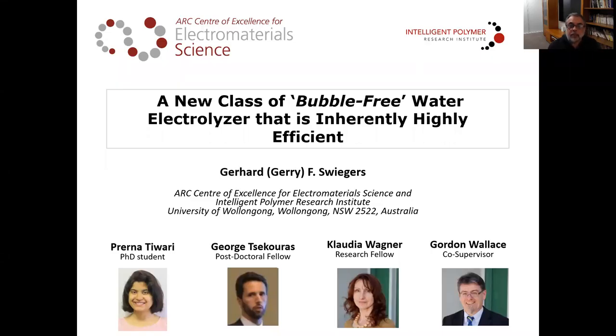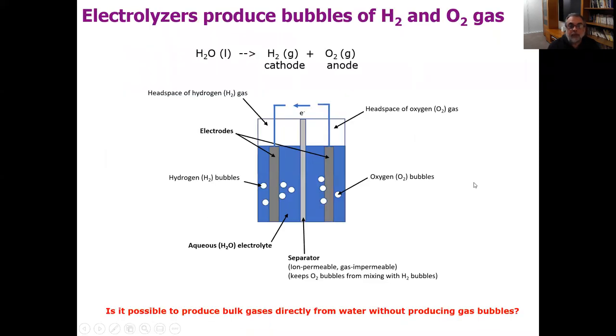Hello, everyone. I'm Gerry Swiggers, and I'm going to be telling you today about some research we've been doing on a new class of bubble-free water electrolyser. Before I start, I'd like to acknowledge my colleague, shown down at the bottom here, who did much of this work, in fact.